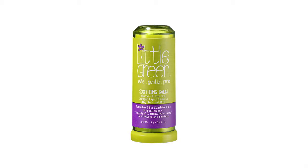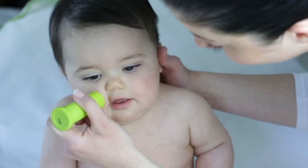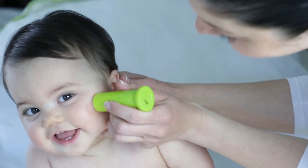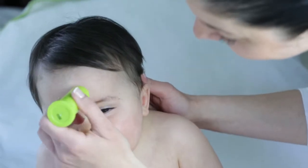Little Green Soothing Balm is a lightweight salve that calms and moisturizes chapped, dry skin. To use, apply liberally to irritated areas of face and body. Use daily to protect sensitive skin.